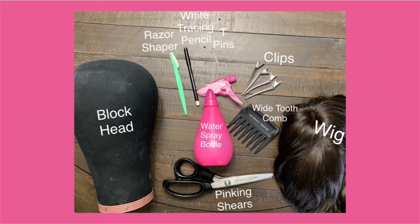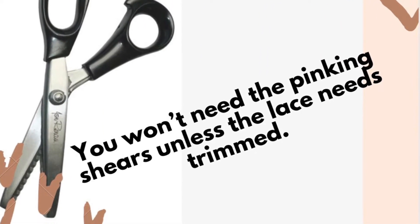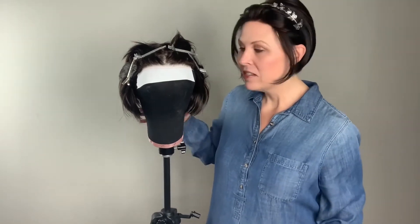First, you're going to need some tools. You'll need one of these — this is an Eyebrow Shaper razor. You can pick these up in packs of four or five, sometimes three, at your grocery store, your pharmacy, your Walmart, pretty much anywhere, and they're very cheap. Next, you'll want to have a spritz bottle with water in it. Next, you're going to need a tracing pencil — this is a Jon Renau tracing pencil in white. It's kind of a crayon-like consistency. You can use practically any type of crayon eyeliner that you want to. Having it in white definitely helps you see it a bit better. You'll also need a wide tooth comb, your wig, a wig stand, and a block head.